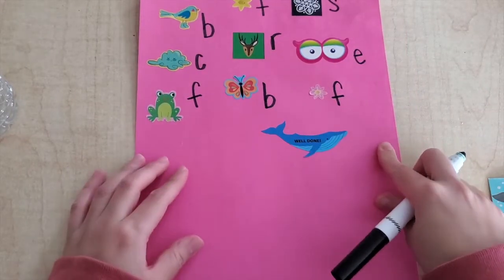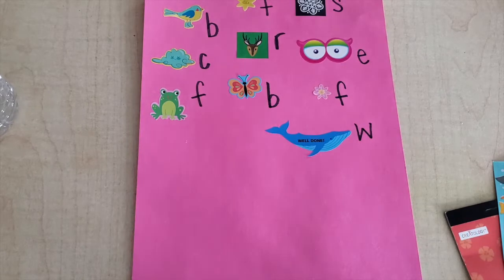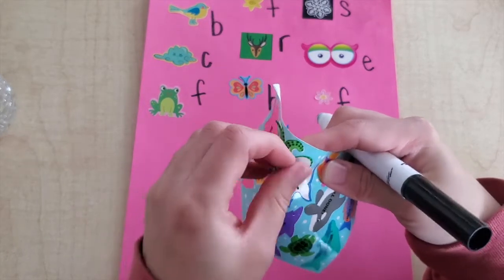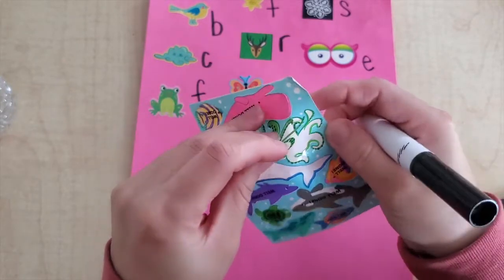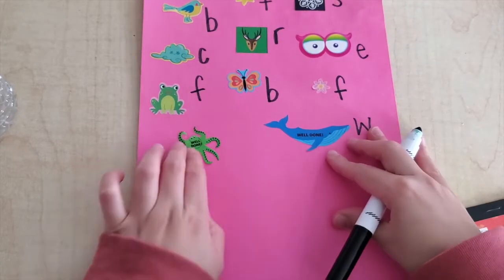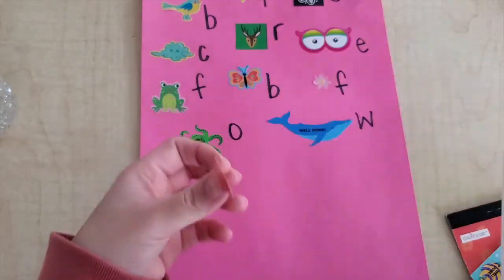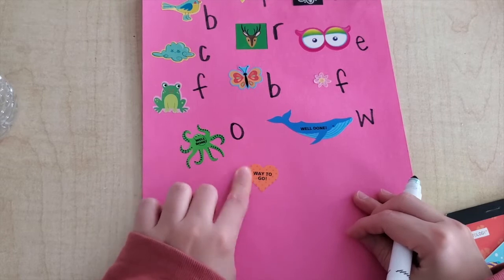This is a sticker of a whale. What does whale start with? Wh, wh — whale — good job! This is a sticker of an octopus. What does an octopus start with? O — good job! And this is a heart. What does heart start with? Heart — H.